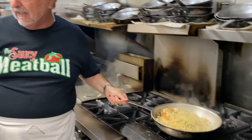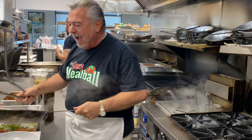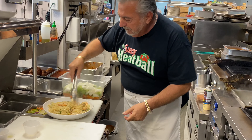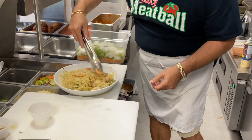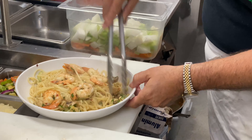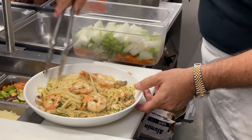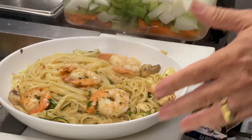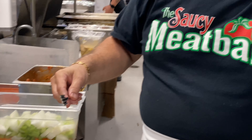Somebody give me a fork — I need to try my pasta. All right, let's make this a little nicer. We're gonna make this pretty — you take your shrimp and put them on top. Look at that, look how pretty that looks. I got my zucchini, my mushrooms, my artichokes — that's my style. If you didn't want it over pasta, get Uncle Ben's rice and put it on that — what's the difference?